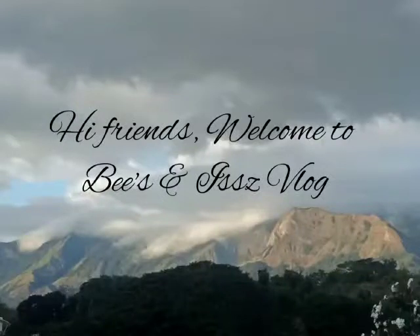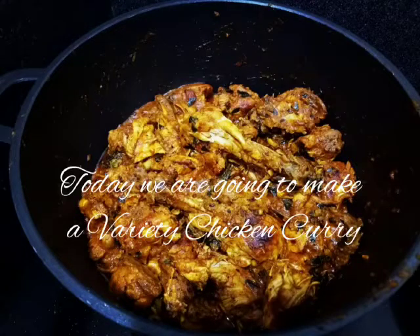Hi friends! Welcome to Bees and I's Vlog. We are going to eat a variety of chicken. It is very tasty.